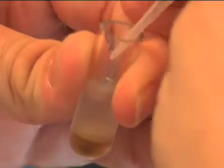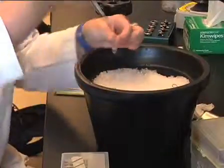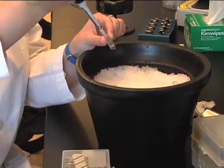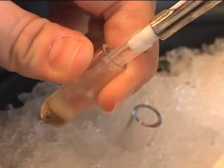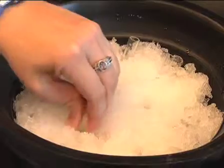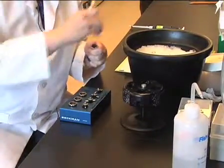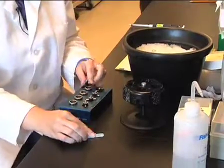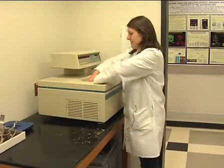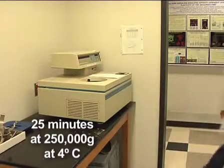Keeping the extract on ice, remove the clear soluble fraction with a cutoff 200 microliter pipette tip, taking care not to disrupt the light membrane layer. Retain both the cytoplasmic fraction and the membrane layer and keep on ice. Next, centrifuge the soluble fraction again in a new 2.5 ml ultra-clear centrifuge tube for 25 minutes at 250,000 g's at 4 degrees Celsius.